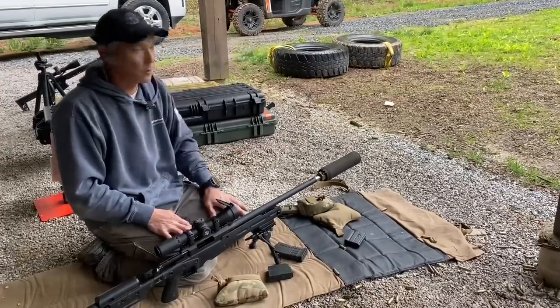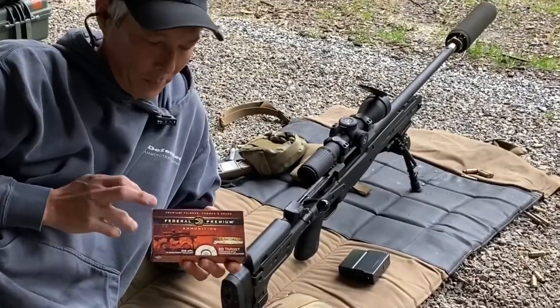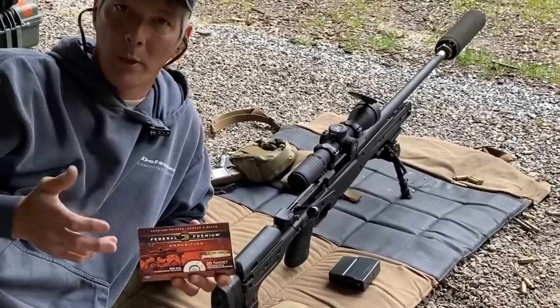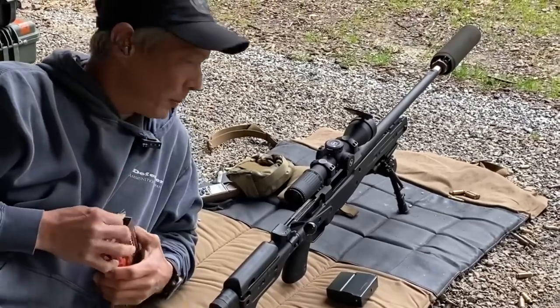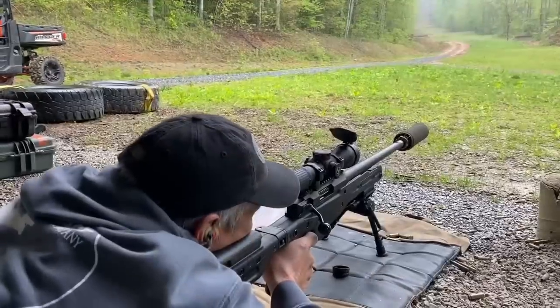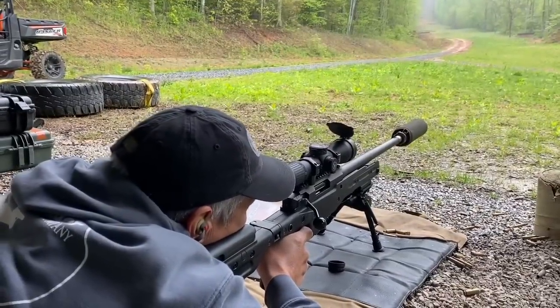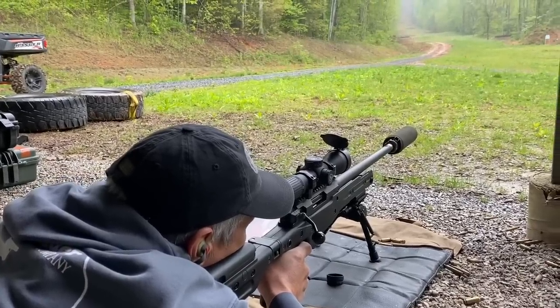We'll get it on paper and see if we can ring some steel out there at distance. First thing I need to do is get this dialed in on paper. I'm shooting the Federal Premium Gold Medal Match, 175 grain. Let me go ahead and do a three-shot group at 100 yards, confirm everything's good before we try to walk it out. This does have a two-stage trigger. I'm going to shoot at the bottom right green target, white bullseye area. Let's see what we get.